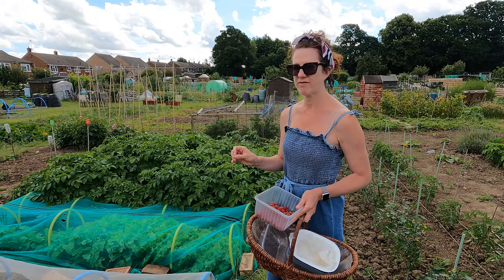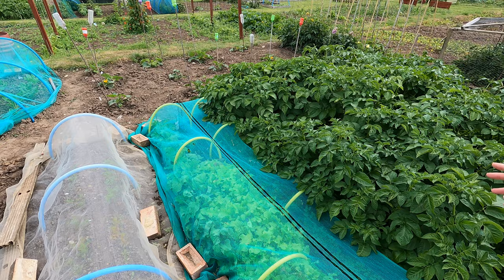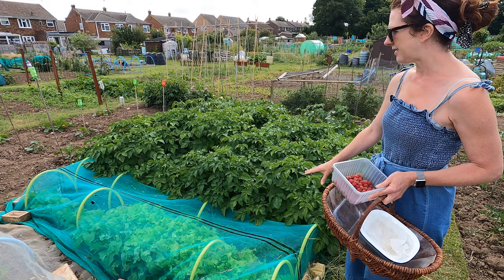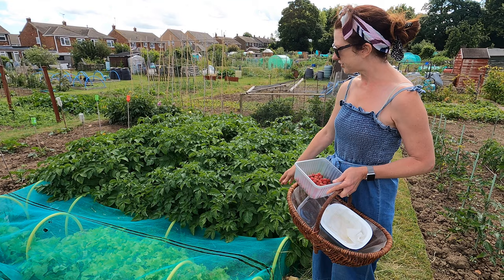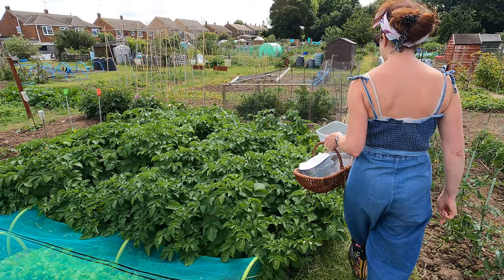Under here I've got lettuce, beetroot, carrots, parsley, and a little bit of fennel. This doesn't actually need to be covered now, but unfortunately my potatoes are growing into this row, so I've left it on to give them a bit of space. I may have to trim some potato side leaves back just to give this area a little more light, but everything underneath seems to be doing really well.